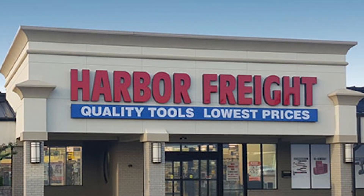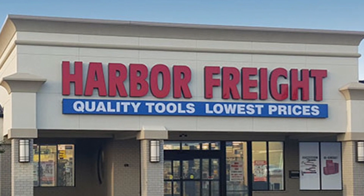They sell tools and stuff mostly — it's like Harbor Freight in the United States. They were doing a clearout on this where I got it for $2,500, half price.